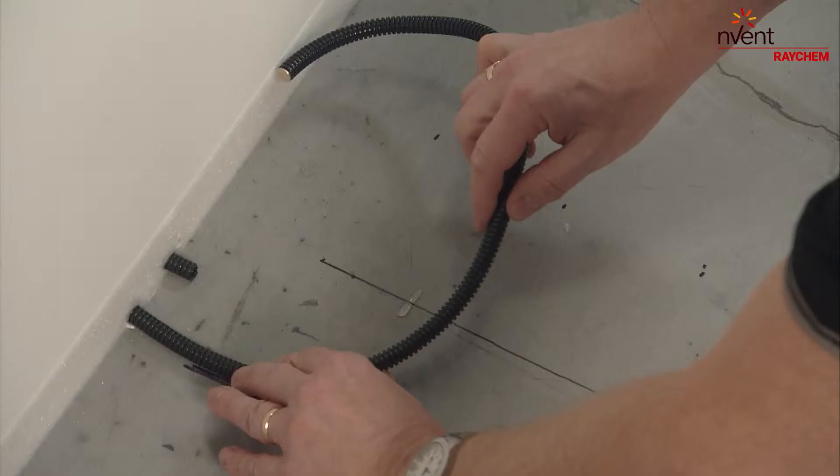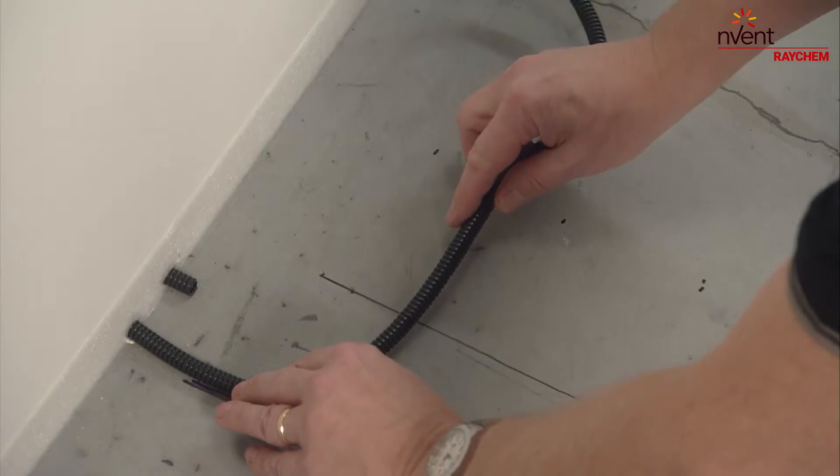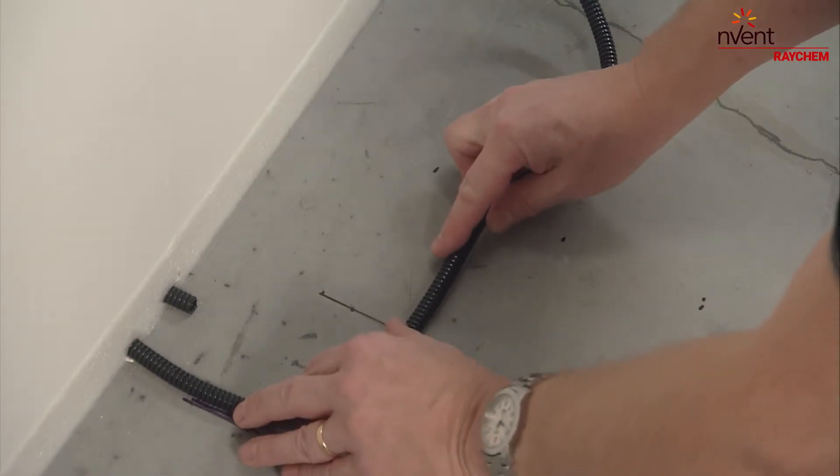Perform this in a straight line, as long as the conduit, or use three to five centimetre long glue dots.